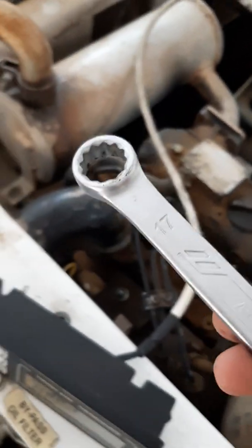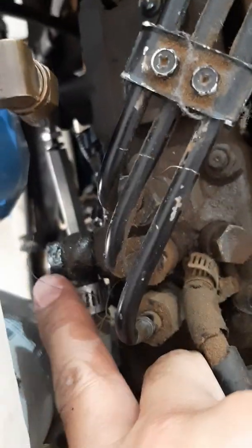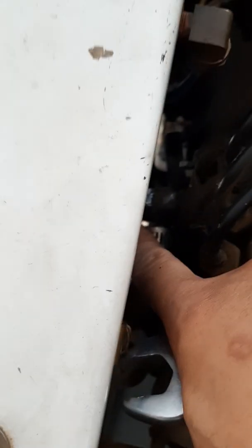I need to tighten that bleeder using a 17 combination spanner. You can see it here at the injection pump — this pipe is the bleeder from the fuel pump. So fuel is coming here to the injection pump. I will tighten this one now.